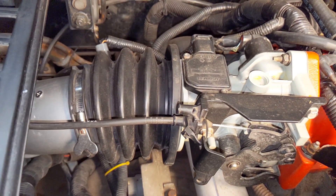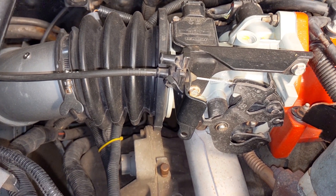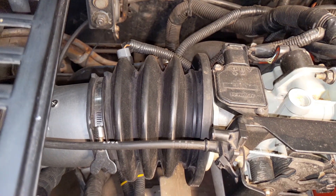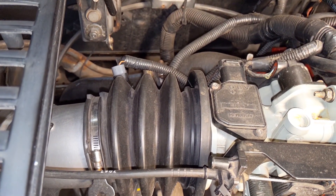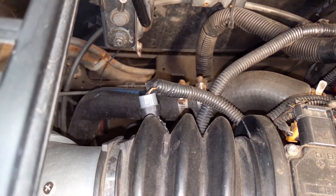The rubber connector here for the air intake — what I did was go to the pick-your-part auto wrecking yard and look at a bunch of 3800s in stock. I brought home a few of these rubber couplers, and this one seemed to work really well. It's the one I've had on here for several years.